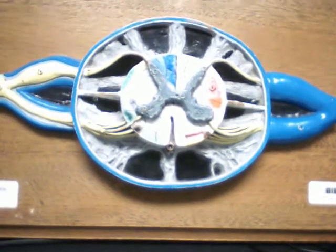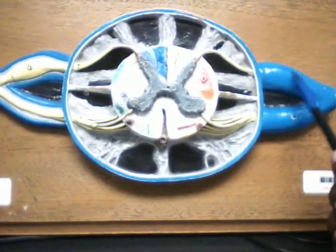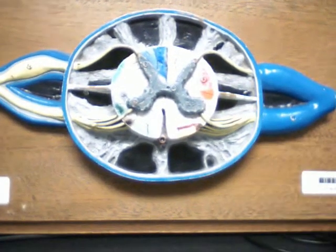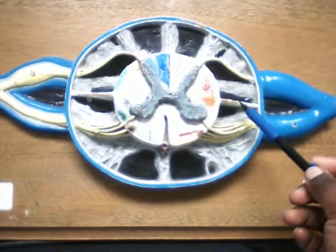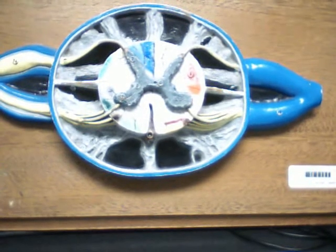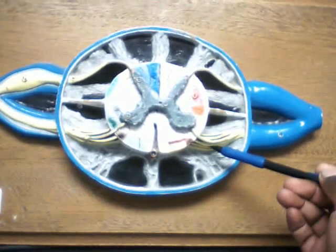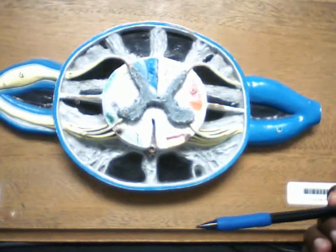Next we have the dorsal dural sleeve — it's this blue part that wraps around the dorsal root. Here's the ventral dural sleeve. Next we have the denticulate ligament, and that's here and here. And the dorsal rootlets would be back here, and then the ventral rootlets.